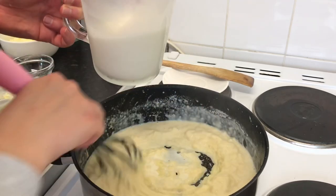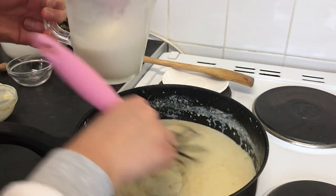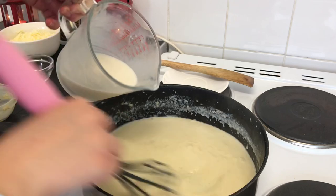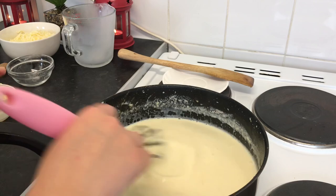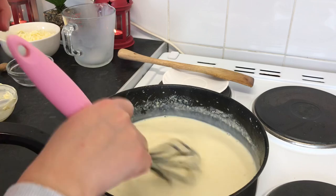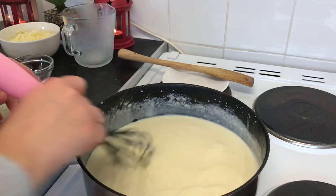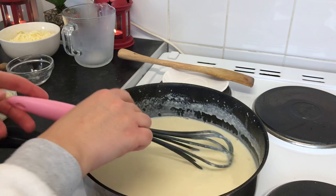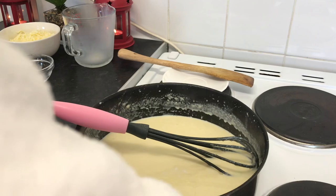So that's four tablespoons of butter, four tablespoons of flour, and half a litre of milk. Keep mixing until you make sure that everything is combined and the sauce is very smooth. For the sauce I'm going to add salt to taste — about half a teaspoon.